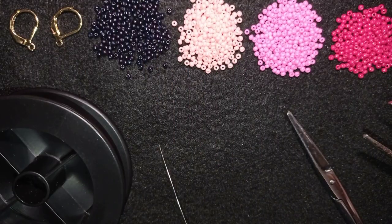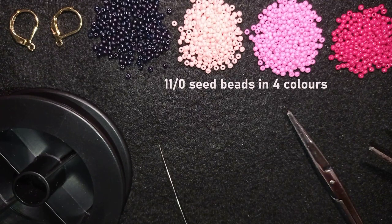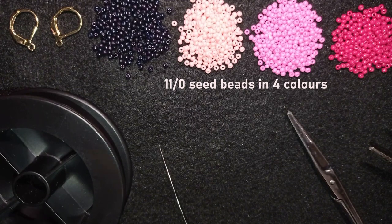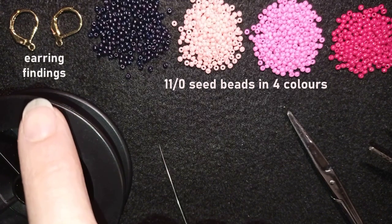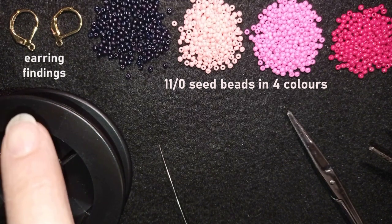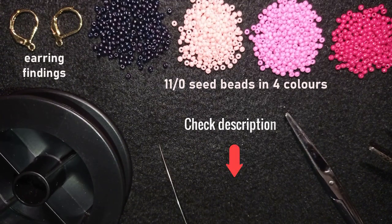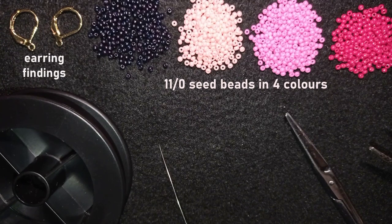For this video I'm using four colors of size 11/0 seed beads: black, light pink, dark pink, and red. I also use earring findings in golden color and liver bags, but you could use any type you like. You can check the description for the full list of materials, Facebook and Instagram pages to share pictures of your creations, a link for PayPal donations, a link to my second channel with fast clips, and what you get if you decide to become a member of this channel.